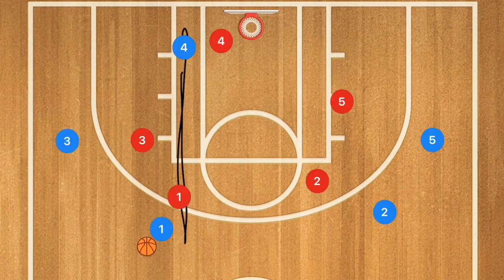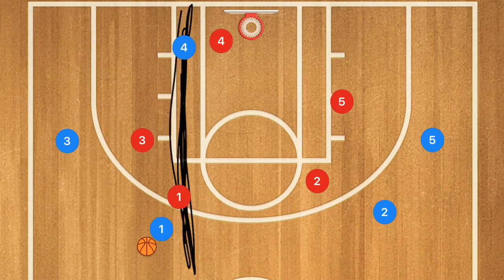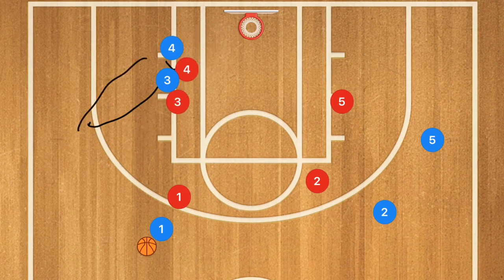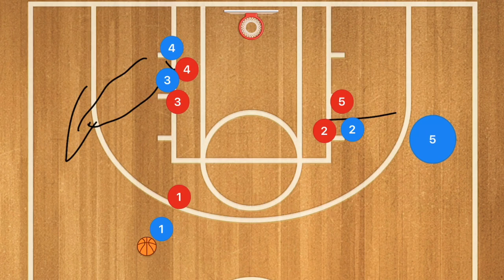Keep in mind, you're not always having to set up every single four-out offense on the same side as that low post player — it just sometimes makes it easier. Here, what we're going to have is player three setting a pin down screen for player four, and player four is going to be popping out. At the same exact time, we want to have a pin down screen for player five, who will then use that screen and go towards the high post.